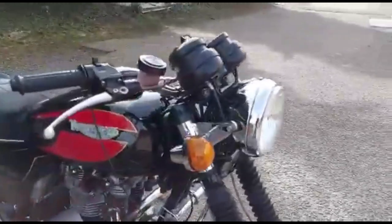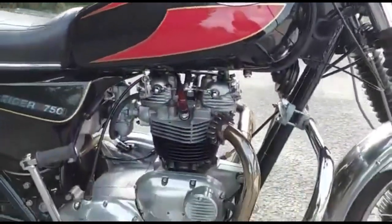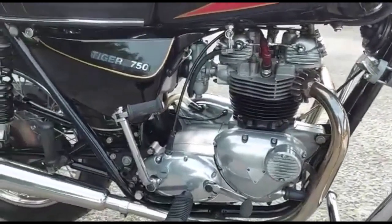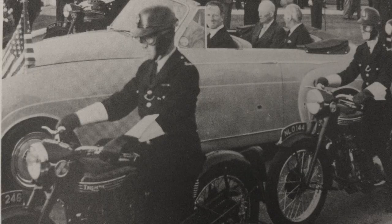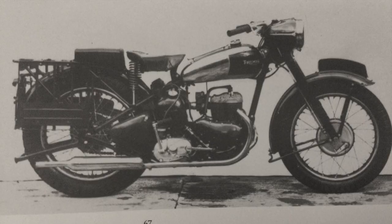So what are your thoughts? What machines would you like to buy? What do you think makes a really good Triumph twin buy, or any Triumph buy post-war? And also, would you be interested in a part 3 to this video where we look at some of the Hinckley Triumphs — although for some people of course they're not proper Triumphs, but I'm really not getting into that argument. If you enjoyed this video, don't forget to like and subscribe, and of course thank you very much for watching.